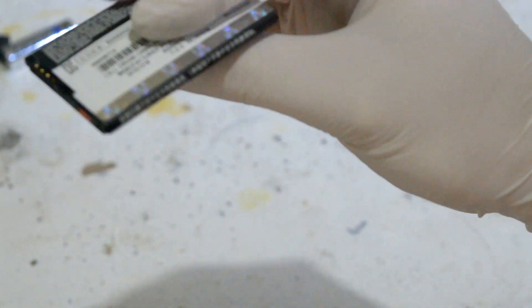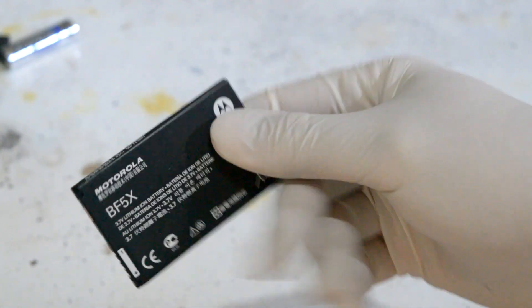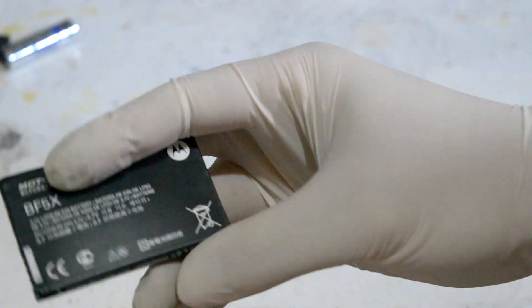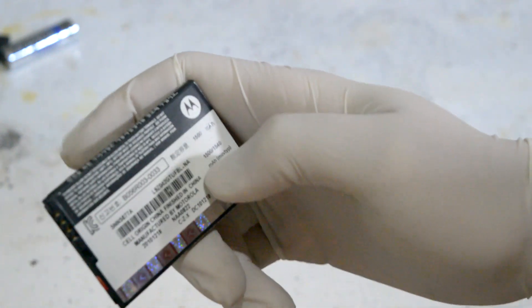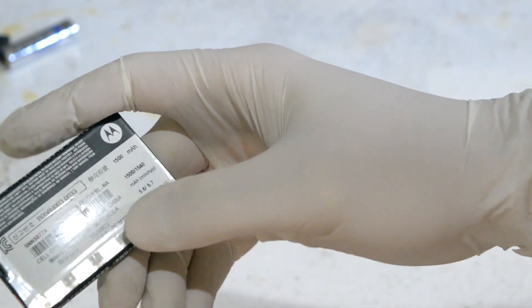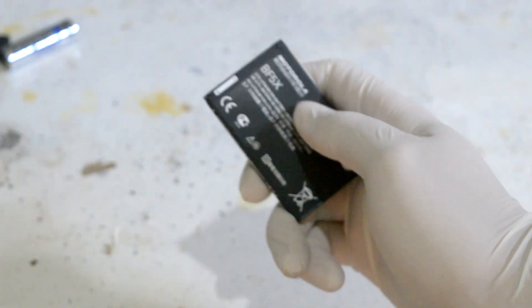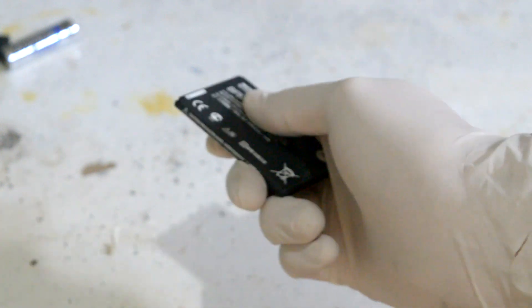This here is a pretty standard run-of-the-mill phone battery. They're getting better all the time, but this one says it is 1500 milliamp hours — that's how you judge a battery. So how much lithium does this contain? According to my research, you multiply the milliamp hours by 0.3 to get the amount of lithium in grams, because the amount of lithium is proportional to the amp hours. So 1500 milliamp hours corresponds to about 0.4 grams of lithium.